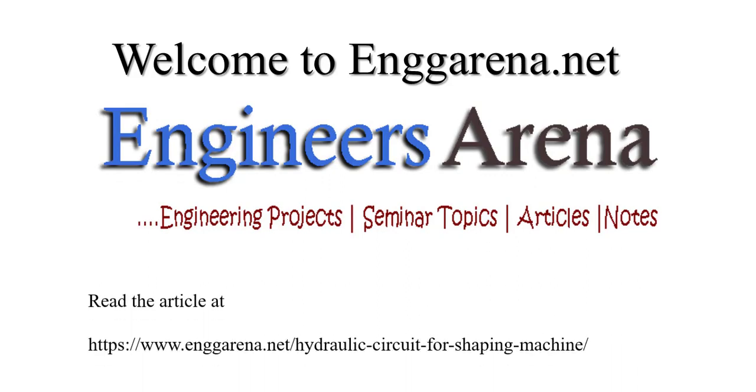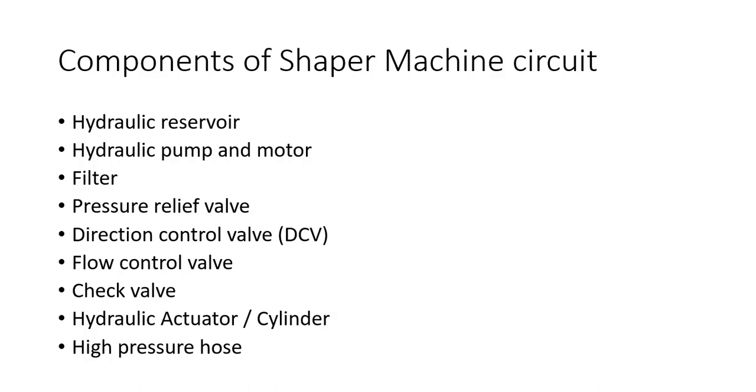Hello friends, welcome to my YouTube channel Engineering Arena. In this video we are going to see the construction of a hydraulic circuit for a shaping machine. The components we will require are: reservoir, filter, hydraulic pump and motor, pressure relief valve, direction control valve, flow control valve, check valve, hydraulic actuator or cylinder, and high pressure hose for fluid passage. Let's see the symbols of these components.